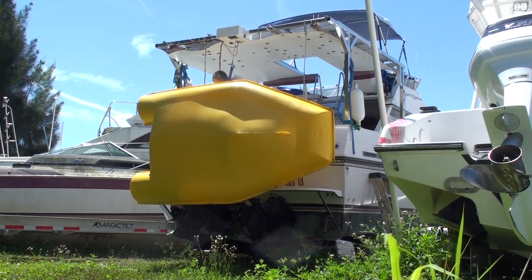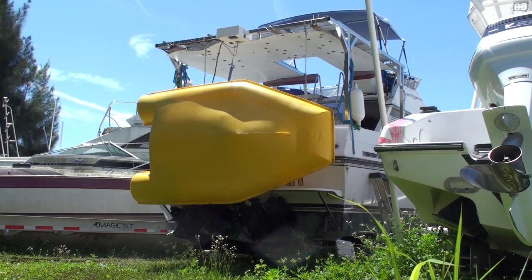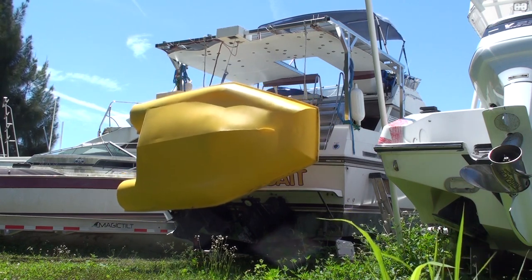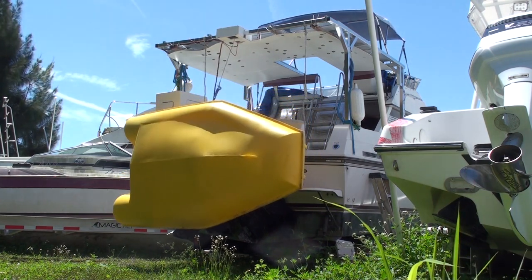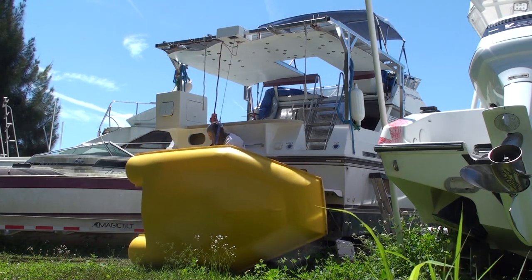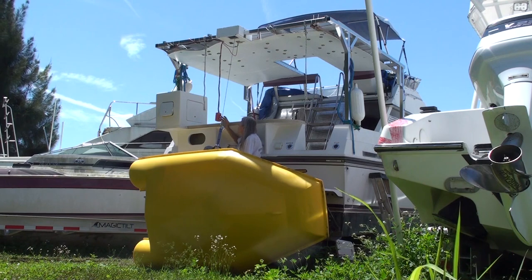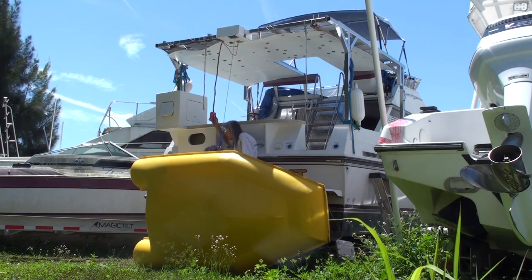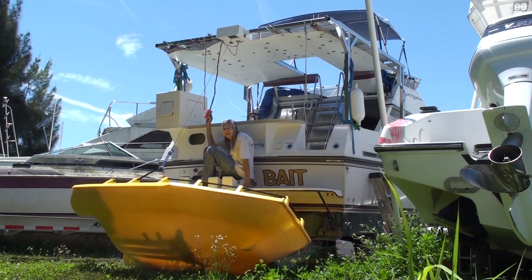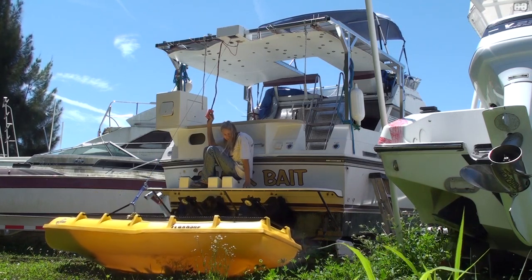I've lifted it off of the dinghy holders that are on the dive platform, and the next obstacle is to push the dinghy outward so I can lower it past the dive platform without it hanging up on that. It is just that easy to pick up and lower the dinghy now that I have this winch to help me.